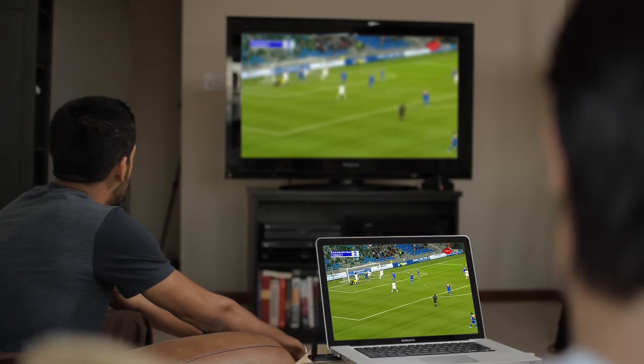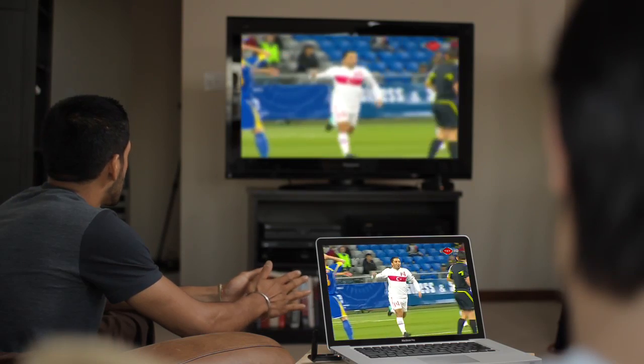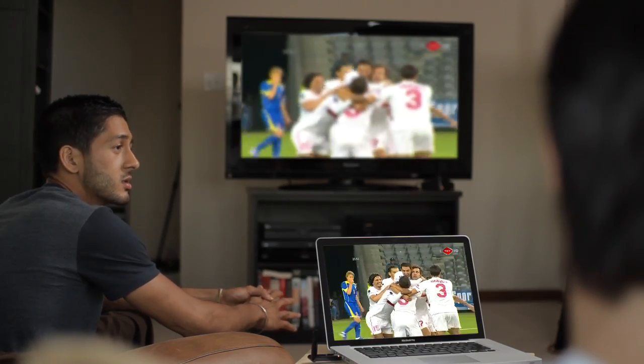There are two ways to use VBeam: Screencasting mode and Play 2 mode. Each mode is designed to give you the best experience possible for the content you want to watch. Screencasting mode is the default mode and is what you will see first when you insert the USB antenna into your laptop. Use it to watch your favorite content from the web like streaming sports and movies.